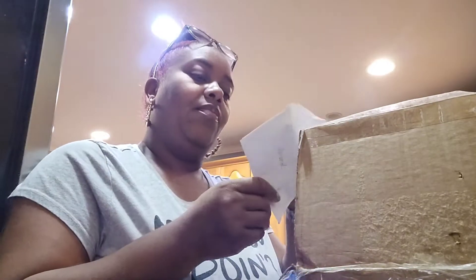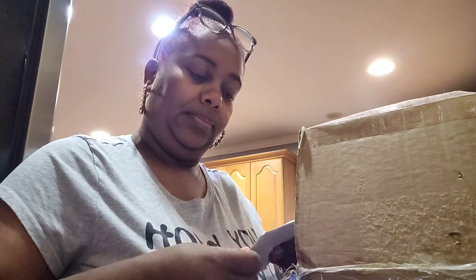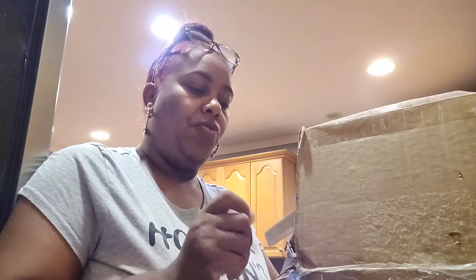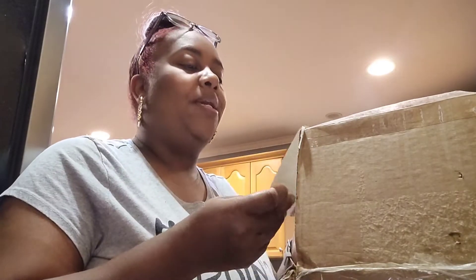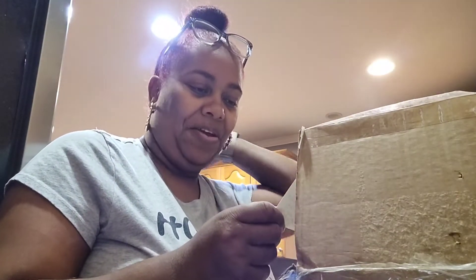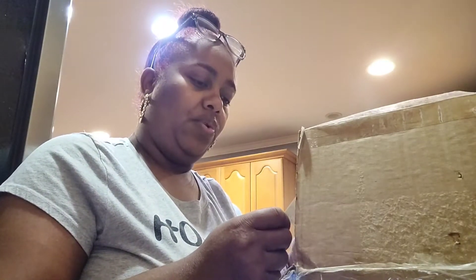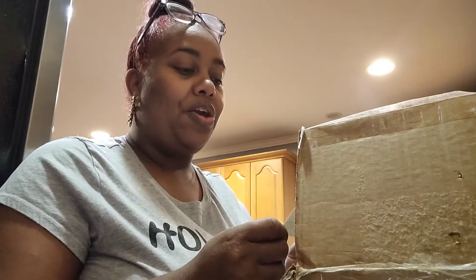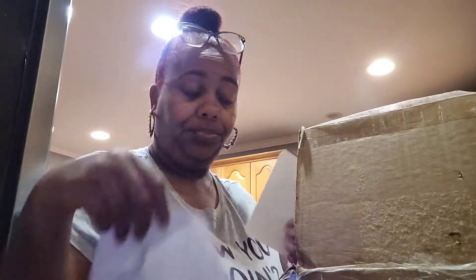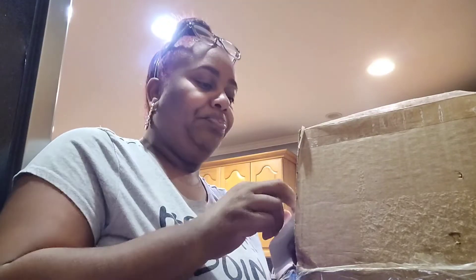Going to start with the card — it says 'Friend' on the front. Oh, this is pretty, it says 'I am so thankful for you.' Very pretty card, thank you. It says: 'Dear friend, I want you to know how much our friendship means to me. You are so funny and full of life, you make me laugh. Love your kindness and what you bring to us viewers. Love you much, Debbie.' Oh thank you, I really appreciate that, love you too!